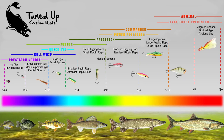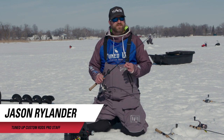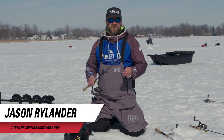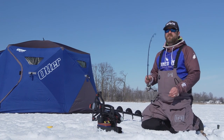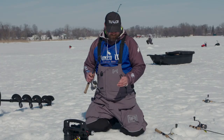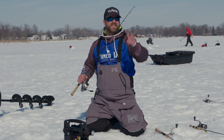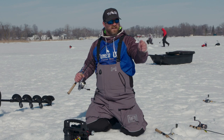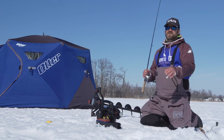I'm going to talk about the Lake Trout Precision from Tuned Up Custom Rods. I'm using this rod for two species right now: lake trout, obviously, with the LTP, and it's become one of my new favorite burbot rods, especially when I'm starting to get into some of those six, seven, eight pound eel pout. Having the nice fiberglass heavier rod is important to keeping those fish on in that fight.